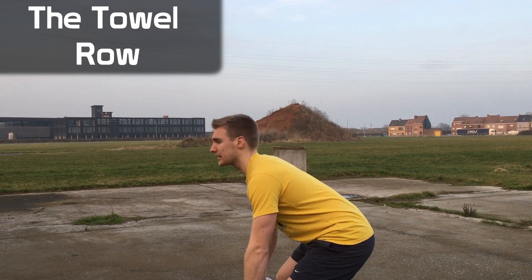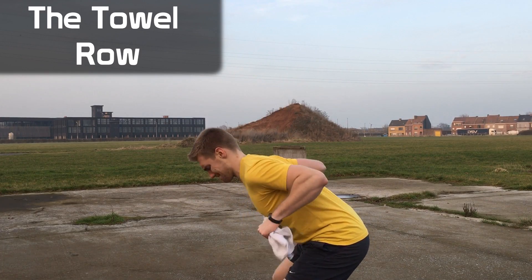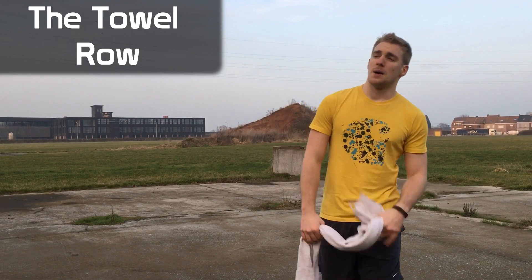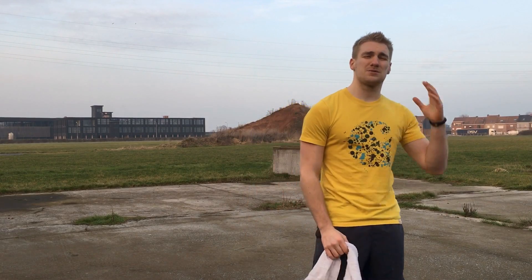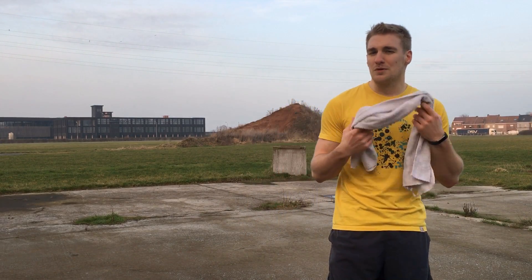You can also do it like a regular row. So there you have it — all six main lifts. Now you might be wondering: I'm an experienced lifter, I'm advanced — a towel won't do very much for me.